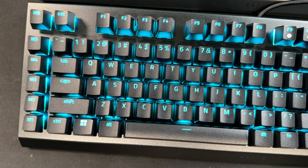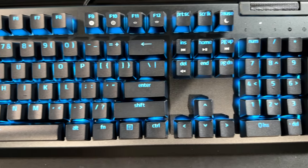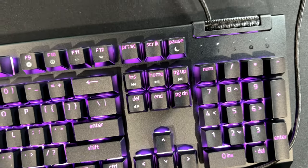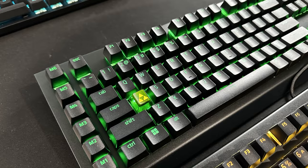Along the left side of the keyboard, you'll find six programmable macro keys. On the top right, you'll find the multifunction roller and secondary media keys. You're able to pause, play, skip, and tweak everything from brightness to volume.